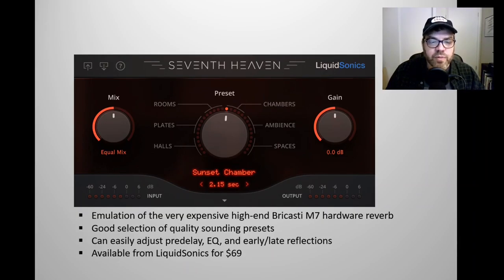You can easily adjust the pre-delay, EQ, and early and late reflections, which makes this a great plugin — especially since you can EQ the reverb. You don't need to open up a second EQ plugin to EQ the reverb. There's a panel that comes down when you click on this little arrow here, which enables you to tweak the EQ settings. This plugin is available from Liquid Sonics for $69.